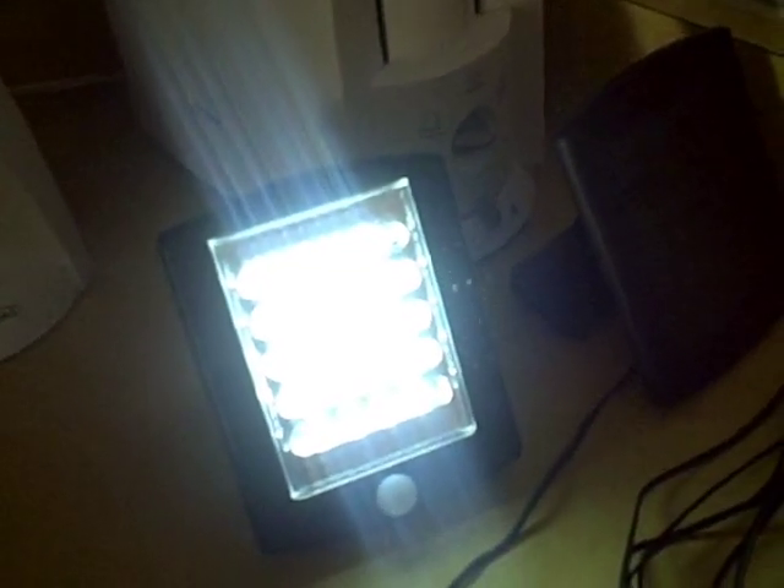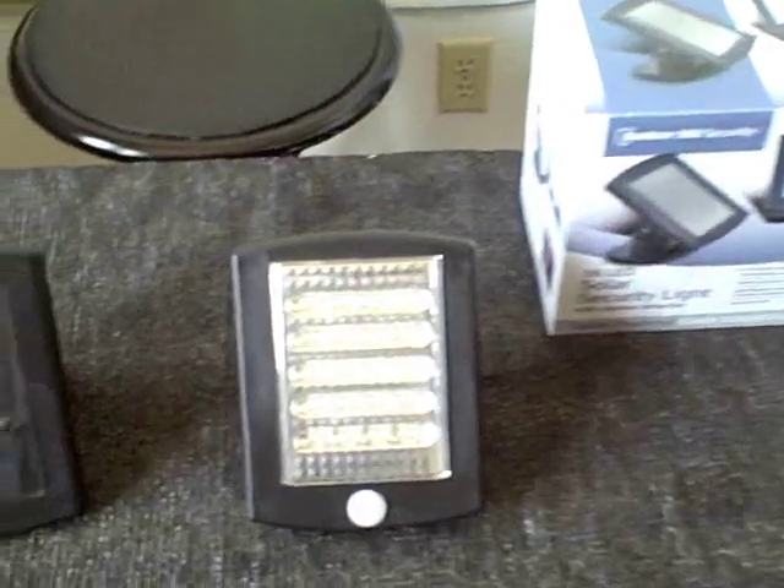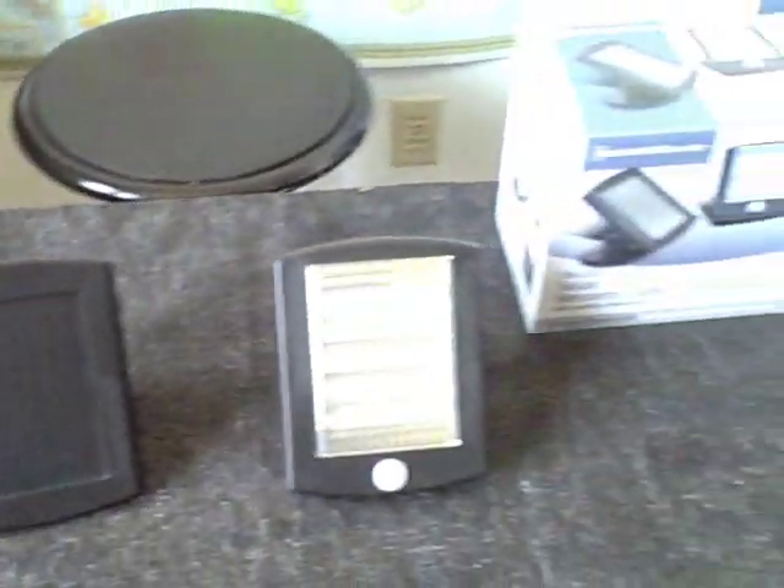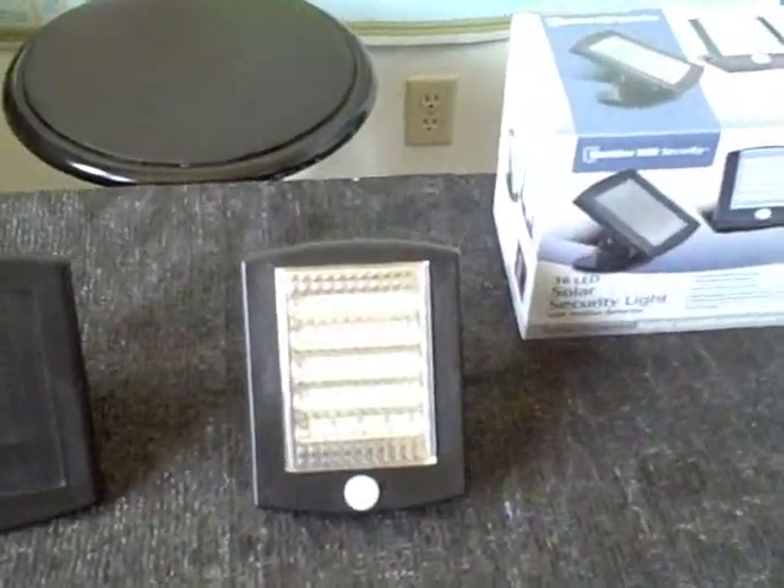I just waved in front of it, so now it'll stay bright for 30 seconds when there's any motion detected — like a car driving into the driveway or somebody coming up to your door. It will brighten by five times.